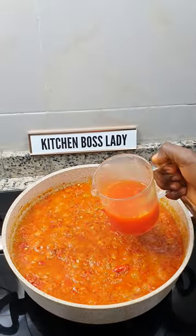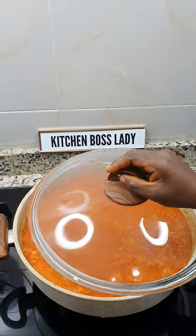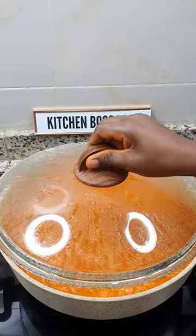Add your curry stock and the liquid from your strained pepper and tomato mix. Cover to cook. The aroma here is wonderful.